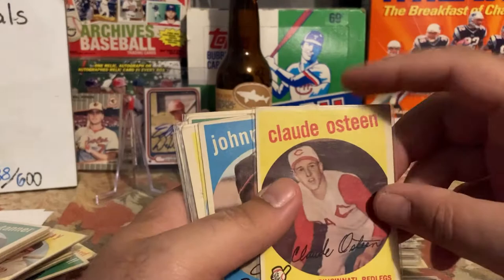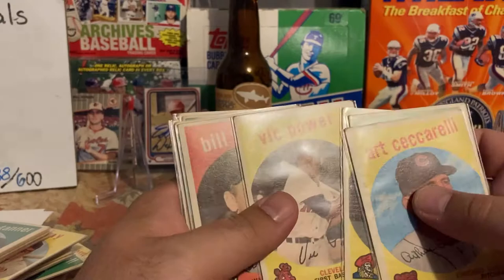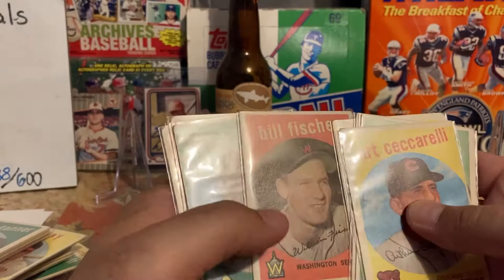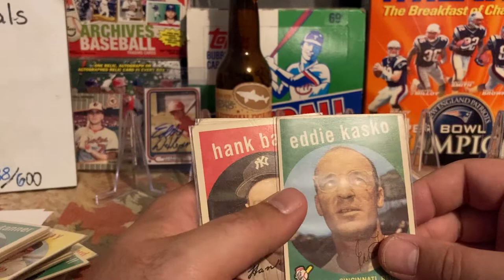Cloyd Boyer rookie card — love to send this in to get signed but nope. Johnny Logan was a good signer when he was alive, I have this card signed. Don Gross, Vic Power — who had some power, 10 home runs every year. Bill Fischer — I think he's signing now, he gave up Ted Williams' 500th home run. Alice Burdon, Eddie Kasko — he was on the '61 Reds who went to the World Series, and was also a former manager of the Red Sox.